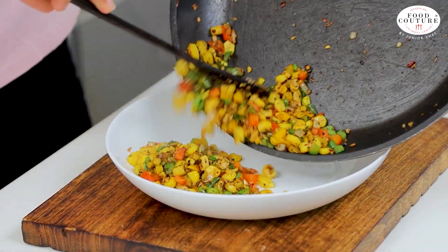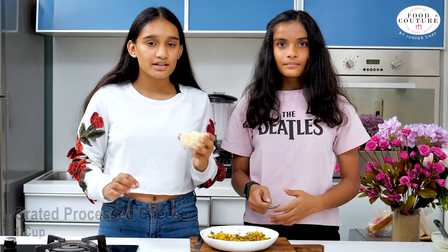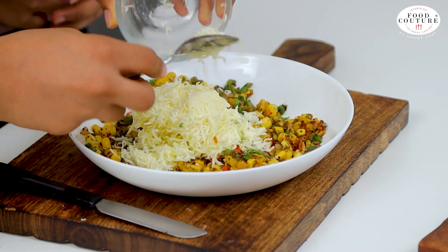Now we'll put this mixture into a bowl and let it cool. Then we'll add 1 cup of grated processed cheese.